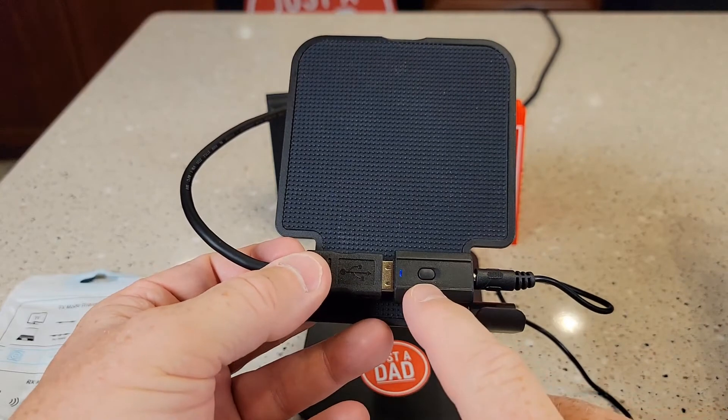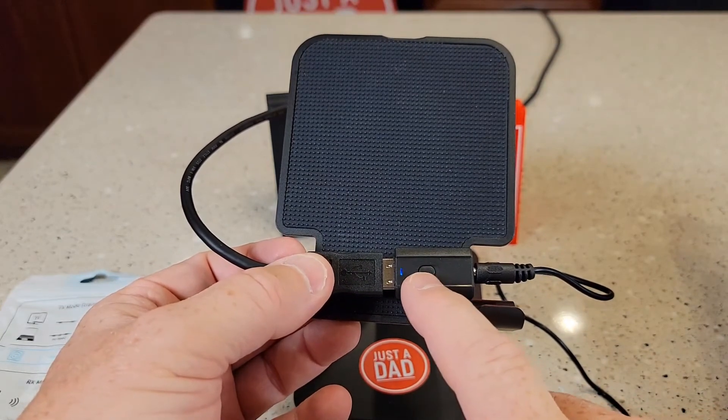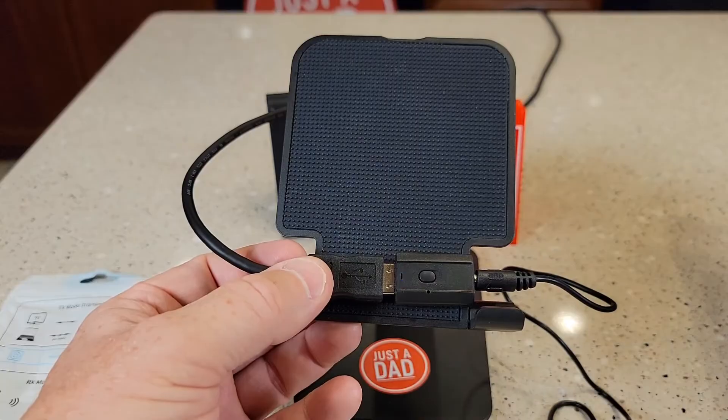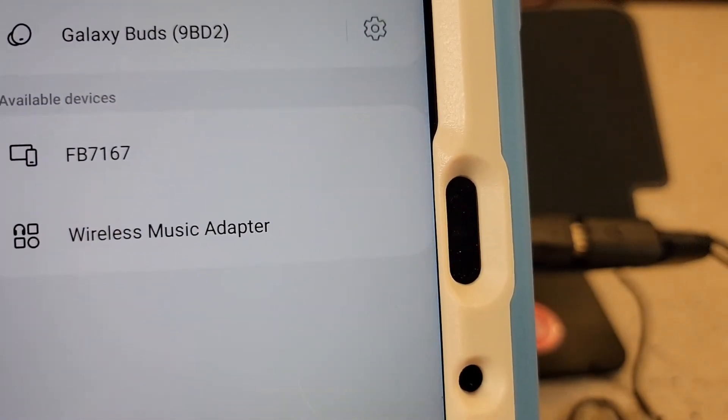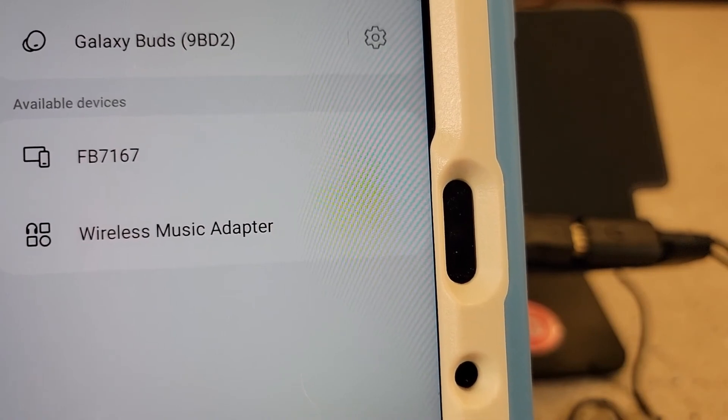To get it to show up on your tablet, you may have to press the button and switch it from receive to transmit a couple of times. Once it does show up, it's going to appear as 'Wireless Music Adapter' — select that one, and that's how you connect the Bluetooth to it.